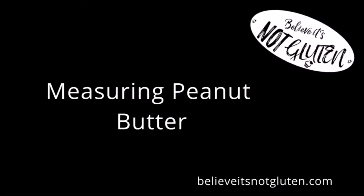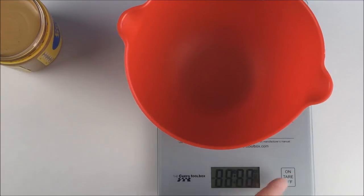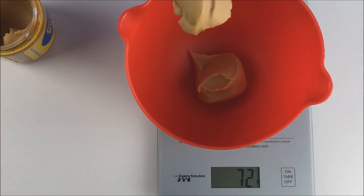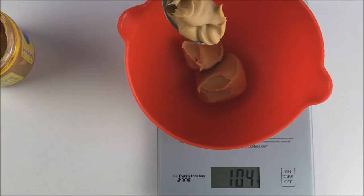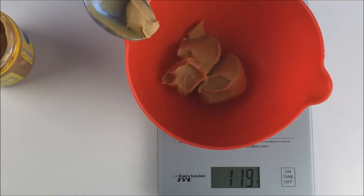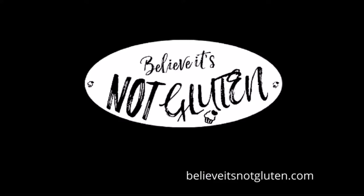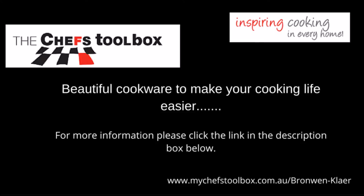The same applies with peanut butter — it's actually much quicker to weigh these ingredients anyway. Who wants to mess around with cups, squashing half a cup of butter or peanut butter into a cup and then trying to scrape it all out, and all that messy washing up. So thanks for watching. Please head to our blog and check out our recipes at believeitsnotgluten.com. If this is helpful we'd really appreciate a thumbs up below and any comments or questions. Thanks again for watching — hope to see you back with our future videos and over on the blog with the recipe.